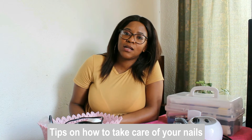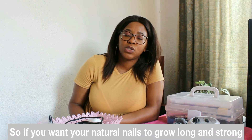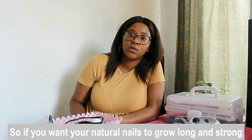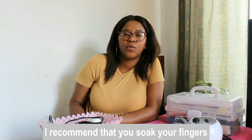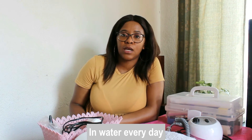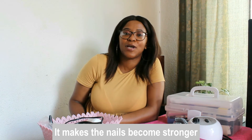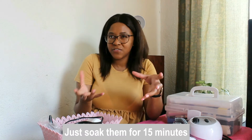Tips on how to take care of your nails. Starting with the natural nail — if you want your natural nails to grow longer and stronger, I recommend that you soak your hands and fingers in warm water with lemon every day. It makes the nails become stronger. Just soak them for 15 minutes.